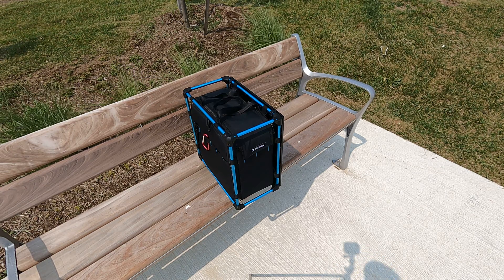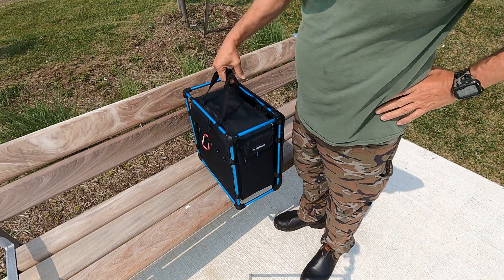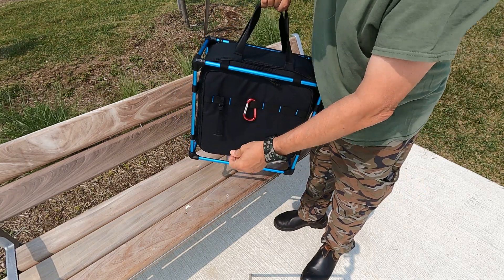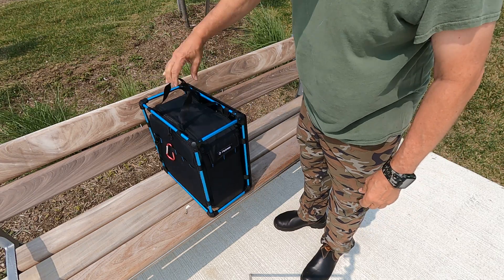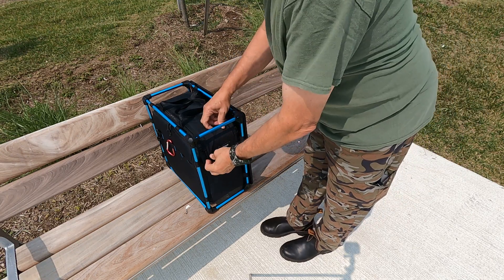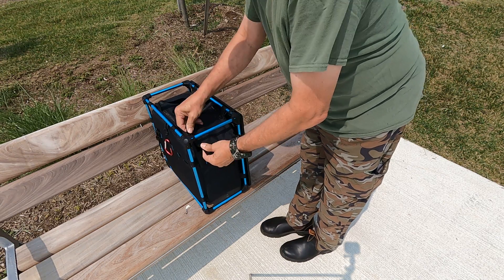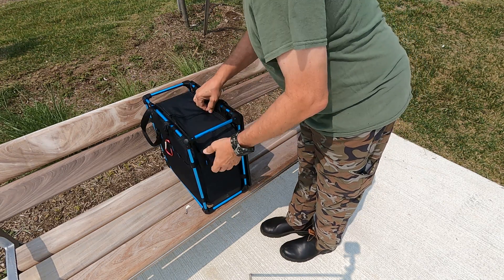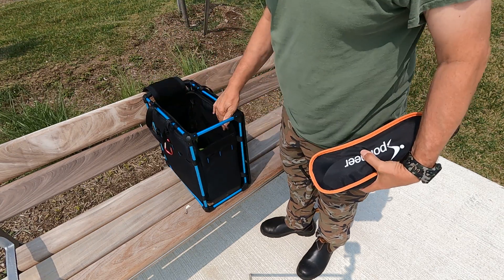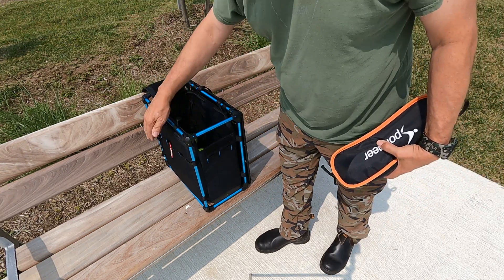Hey, it's John. I'm going to show you today the Helenox Tactical Field Office. This is a complete portable, very lightweight — it's only a few pounds — and what this allows you to do is set up a small office. It does have a table on the side here. There is a storage compartment inside, and a side open panel with Molly in order to put stuff on it.